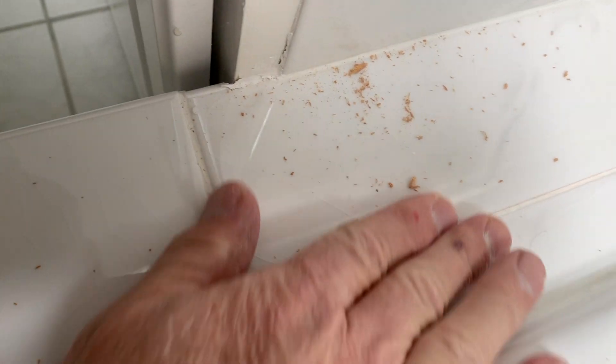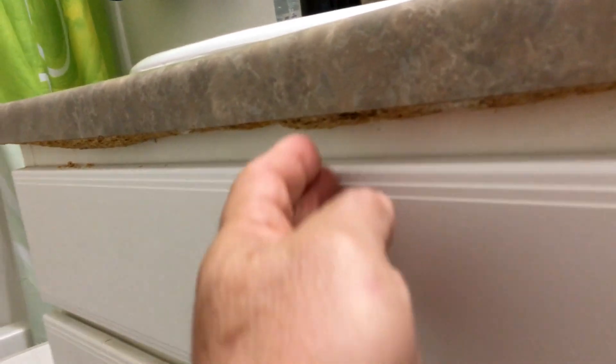The wood starts to bulge up and crumbles. Long-term moisture can cause mold and mildew, dissolving the glue that holds the wood fibers together.